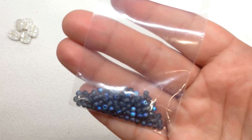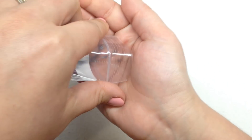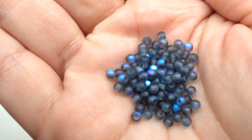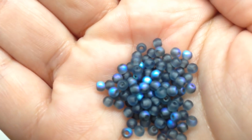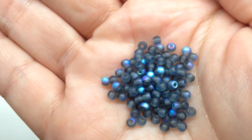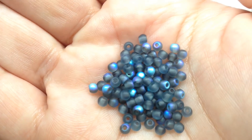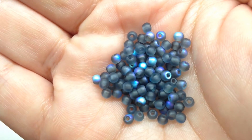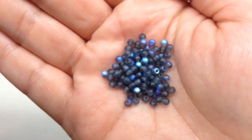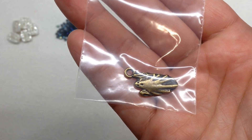Next we have a bag containing 3 millimeter Montana blue AB druks — there are 100 of these in the bag. Such a beautiful combination: that smoky gray on these little tiny round glass beads with an AB finish that just pops on part of the bead. You can see the electric metallic shades of blue depending on how the bead is sitting — they really do remind me of a thunderstorm with dark clouds and some lightning.